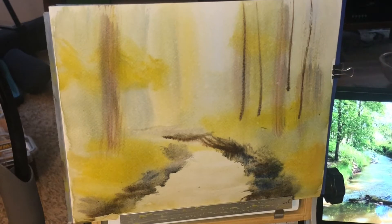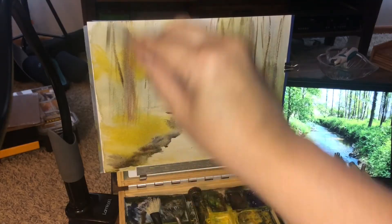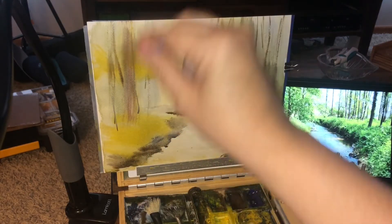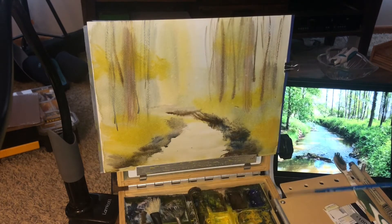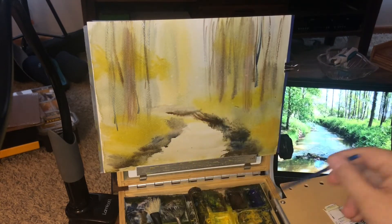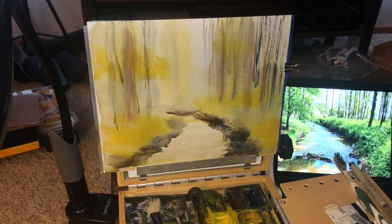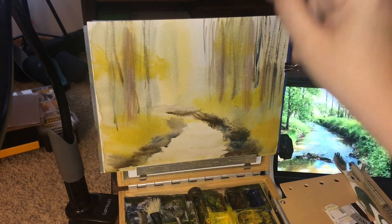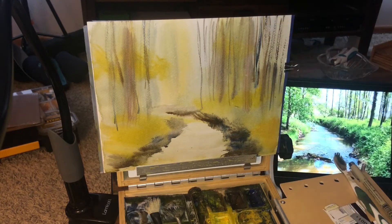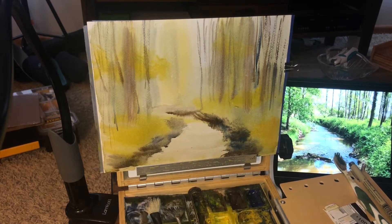Here we go with the number three rigger brush — burnt umber, Payne's gray. The more closer you want the trees to look, the darker you can go with it. My background is still wet, so hopefully we continue to get some diffusion. Just simply vertical strokes up and down to create the illusion of a lot of trees. I want to be careful not to overdo it — before you know it you'll have an entire solid background. I want to keep that center area open so I can have a little bit of light coming in to the stream.